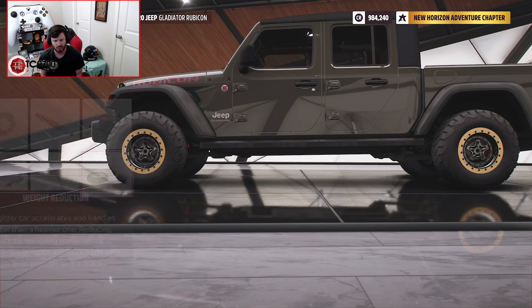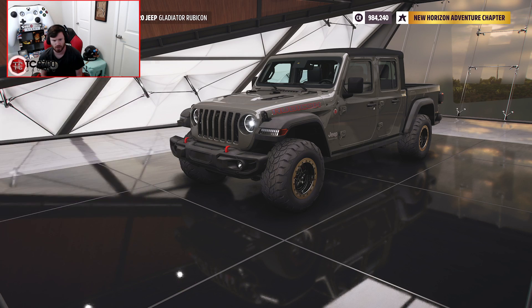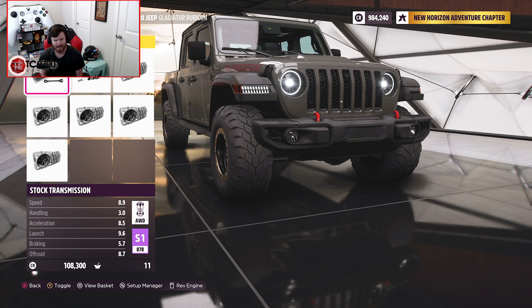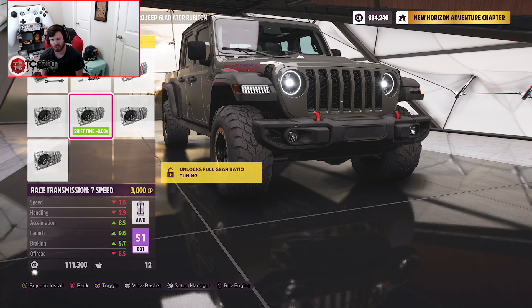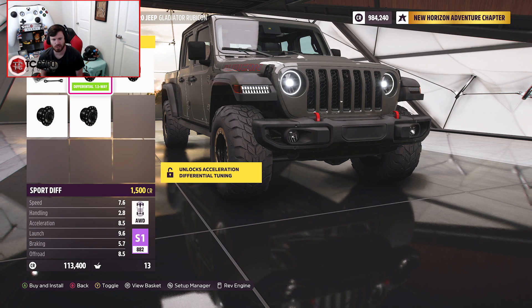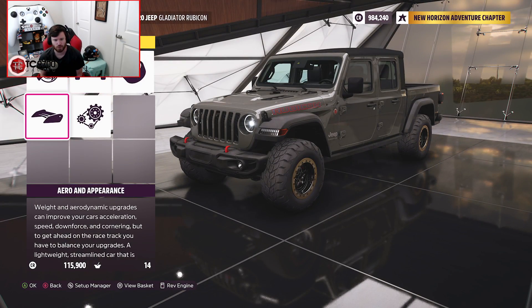Race weight reduction is also going to be a thing. Let's see where we're sitting in terms of performance — S1, 878 after adding a clutch. Let's say 7-speed for now. It's near the top of S-Class. Looking at differential options: sport, race, rally, and drift — I guess rally is going to be as close as we can get to a proper off-road setup.